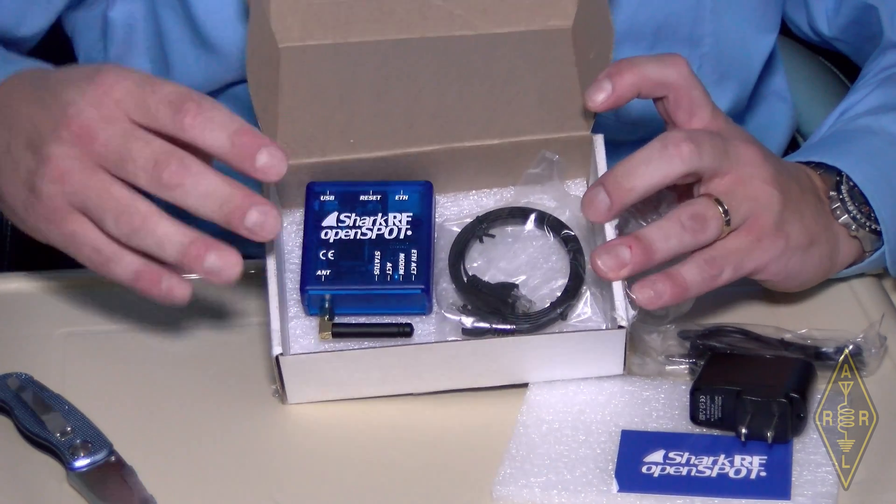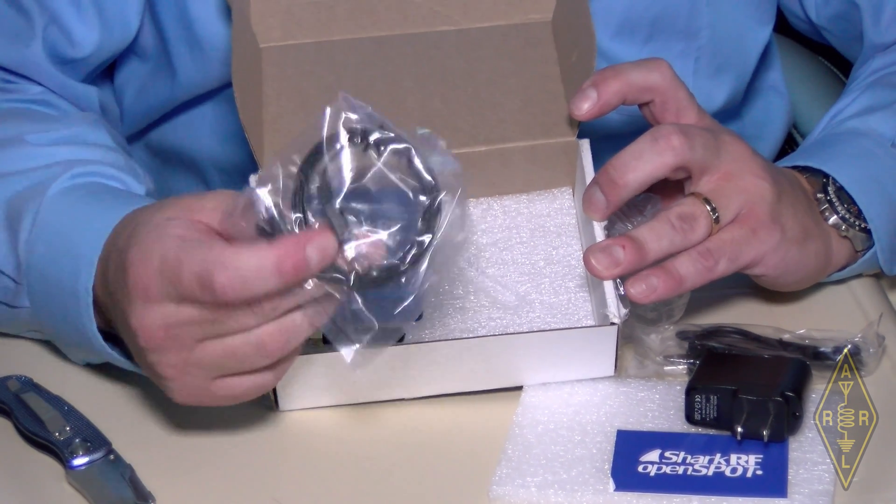The micro USB port provides power to the unit. It requires 5 volts and takes 210 milliamps, so it's very low power consumption — just 1.05 watts. When you get the OpenSpot, you get the antenna, the RJ45 cable (a flat one), a USB power pack, and a micro USB to USB cable. If you connect the USB into your computer, you will power the unit. If you reboot into the bootloader via the web interface, it will be detected by your PC as a storage device, so for updating the firmware you just drag and drop the file into the device and it will update itself.